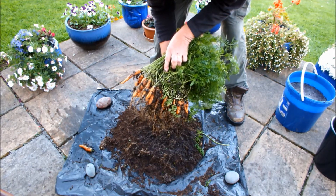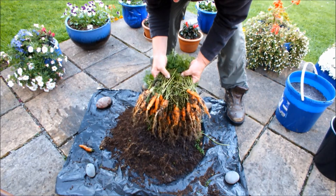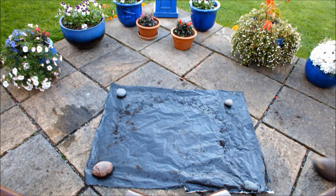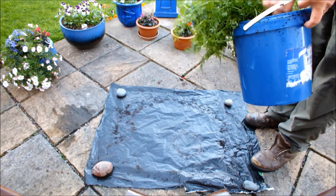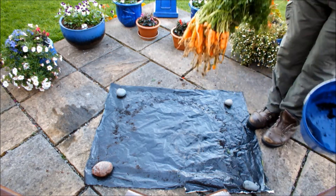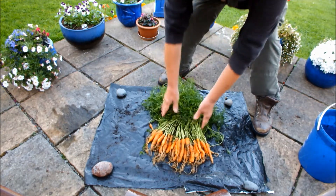That's as clean as I can get in that bucket but the water's really dirty now. So I'll take these indoors, wash them off, bring them out, lay them out and let you see what we've got. And we'll do a rough count, why not? I've been indoors and I've washed these carrots off. Let's try and lay them out — as you can see I've removed the compost off the sheet that I've been working on. Let's try and keep these boys a bit cleaner. Let's see what we've got here.